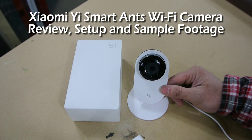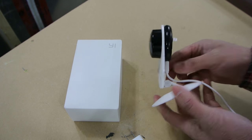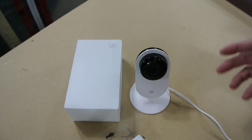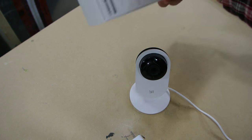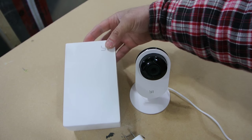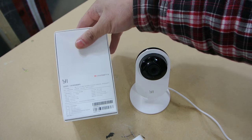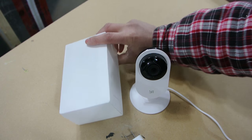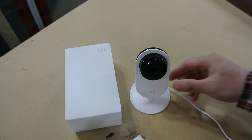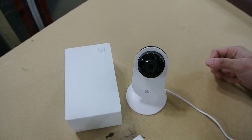This is a review of the Xiaomi Yi security camera. I got this from AliExpress for 30 US dollars shipped to my door. It comes very spartan in packaging, very minimalistic — following Apple's style. This camera is not really available outside of China, but I ordered it and people have been using it with some pretty good reviews. So this is my take on it.